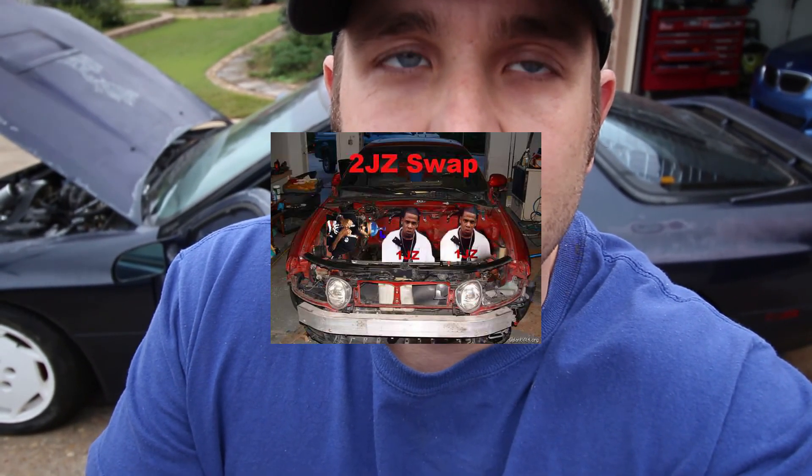Anyways, thanks for watching. Give a comment on what you think we should do with this engine. Should we go ahead and roll with it as it is? Should we move on to engine upgrades? Should we get the other rotary engine rebuilt — that spare one a friend of mine has — or should we move on to an engine swap of some sort? Let us know, appreciate everything, and hope you enjoyed the video.